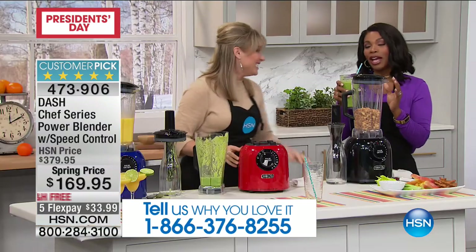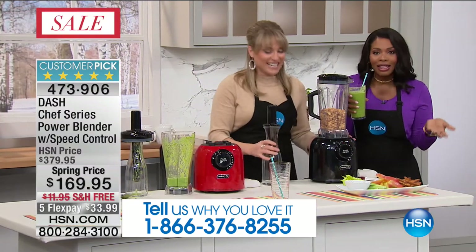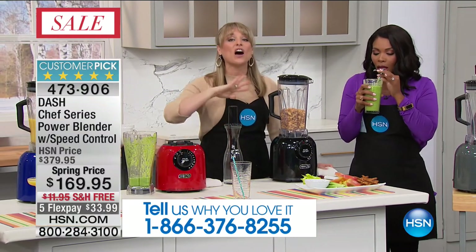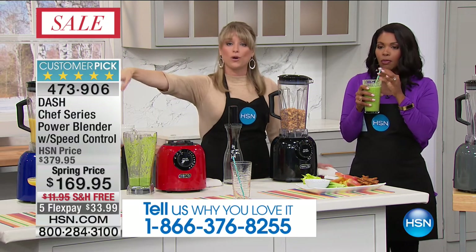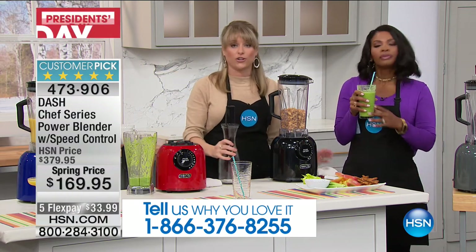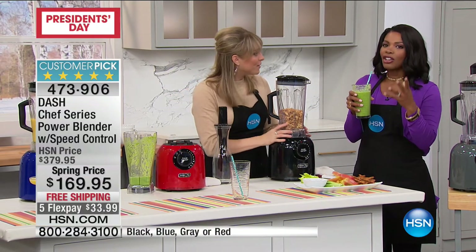This is so good — isn't that amazing? I'm just drinking it down, not chewing, nothing getting stuck in my teeth. This machine will replace all kinds of items in your kitchen — your food processor, your ice cream maker, your coffee grinder. People love this for smoothies. We did our mixed drink, we did our smoothie, we've got our hot soup going. With Dash, healthy is simple and it's your food.